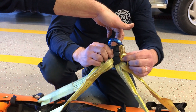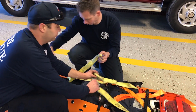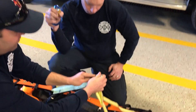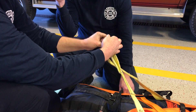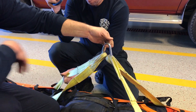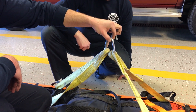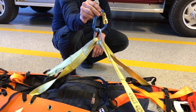Rather than using a carabiner, we're going to use a delta. If need be, we can slide the delta through. The delta is designed to be loaded in three directions. It's actually considered a semi-permanent connecting device because if we put a wrench on the nut and tighten it down, it'll lock so that you cannot open it with your bare hands. If we need to put this in and then hook in a carabiner, we can, and this keeps everything loaded nicely.